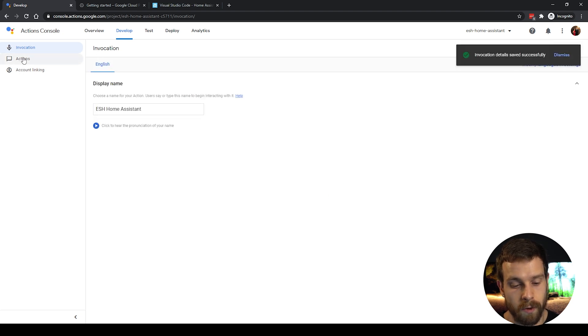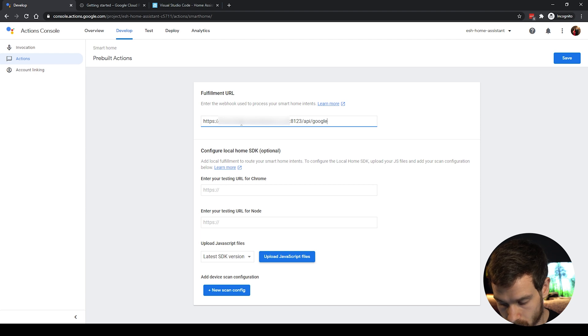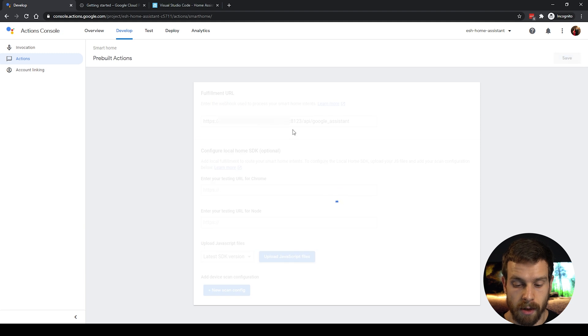Once saved, go to Actions. The only thing we need to do here is enter the fulfillment URL, which will be the URL for your Home Assistant instance followed by /api/google_assistant. Enter your Home Assistant URL and make sure to include the port — port 8123 if you're using that; if you're using port 443, no need to enter it. So enter your Home Assistant URL followed by /api/google_assistant, click Save, leave the other options blank or default, and click Save in the top right.